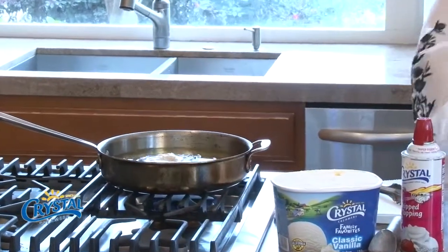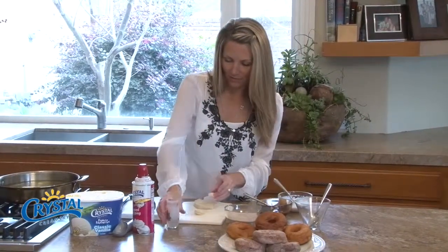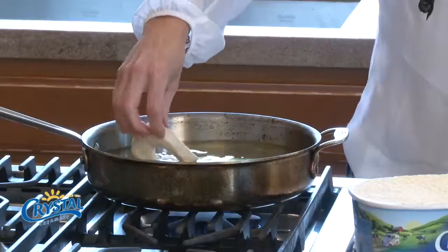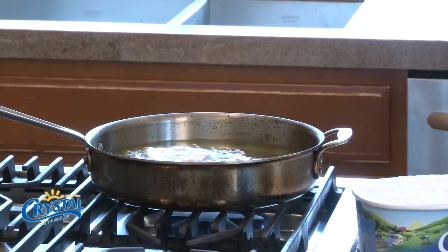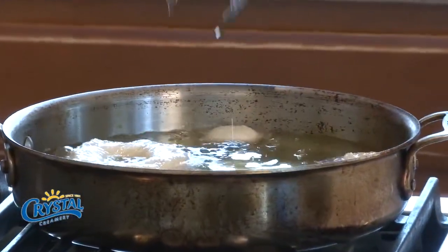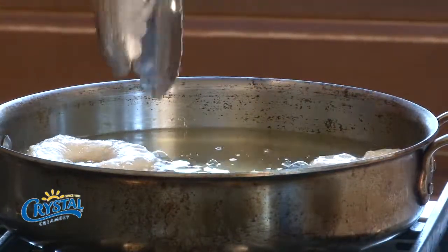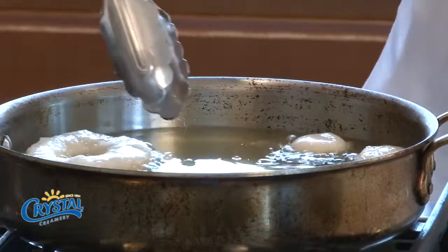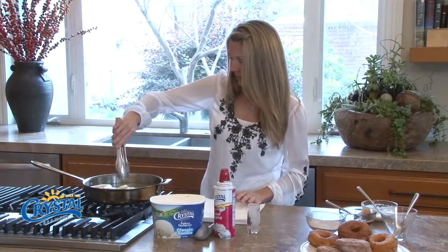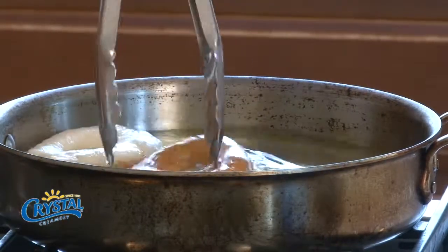We're gonna pop it into the hot oil. If you have a biscuit cutter that would obviously work, but I don't have one, so I just use things I find around the house. There we go — I'm gonna put these two in as little donut holes and get those fried up till they're nice and brown. They actually brown pretty quickly, so get that going. This one I think is ready to flip.